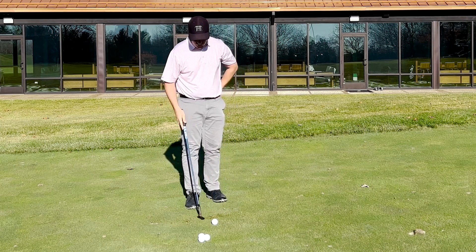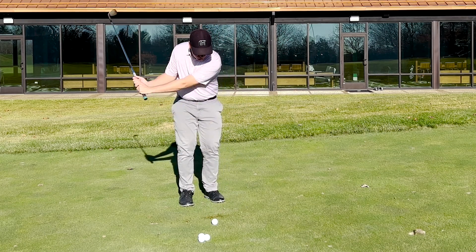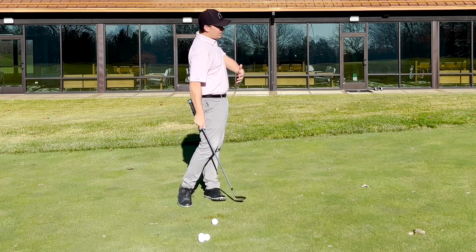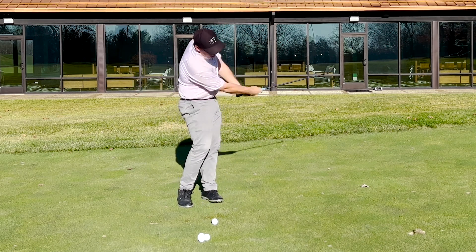What we're doing is getting the torso involved now. We're letting the club drop from gravity. As the club is dropping and your hands are dropping, I want you to turn your chest. So again, take it back, drop, turn.